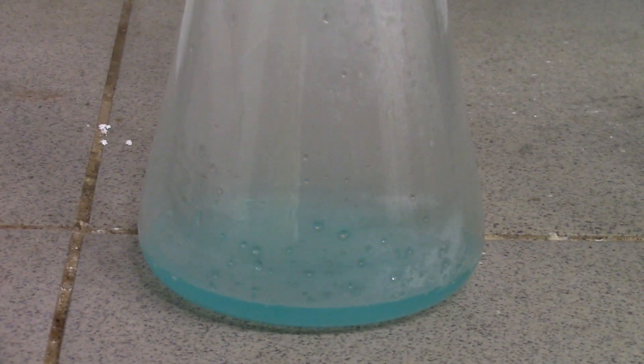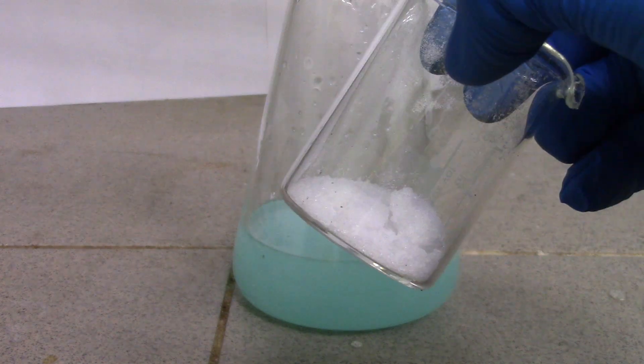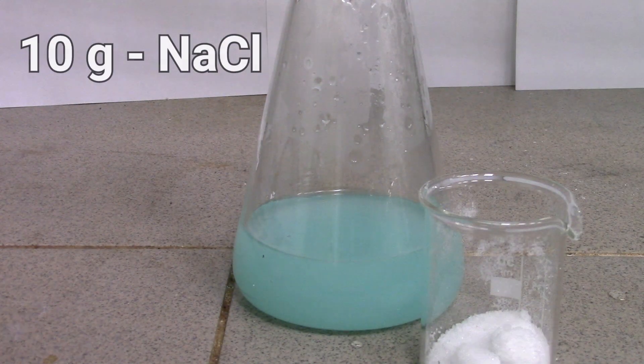My distilled water is also not 100% pure. Now we need to convert all silver ions into silver chloride. For doing it, just add a solution of 10g of sodium chloride.